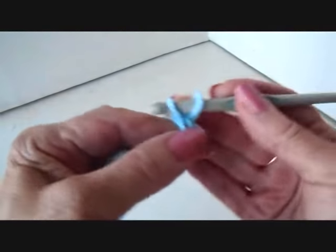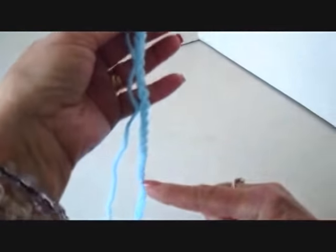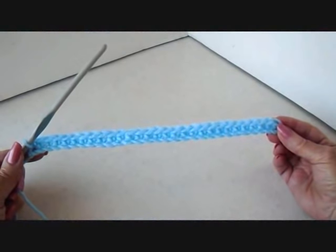Single crochet in the 2nd stitch from the hook and each stitch all the way across the chain. I single crocheted in every stitch across the chain.